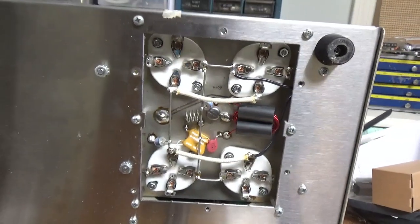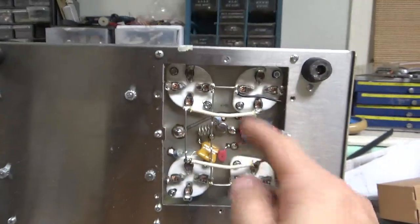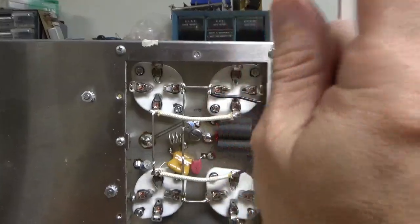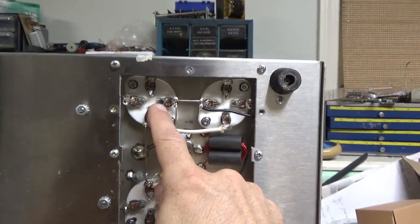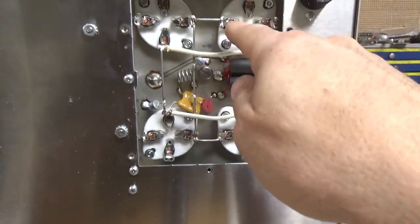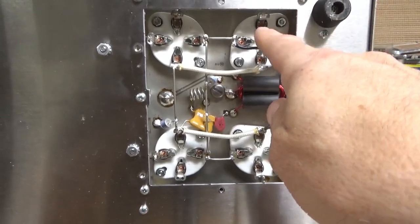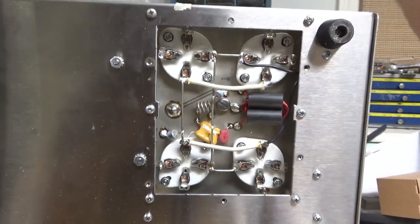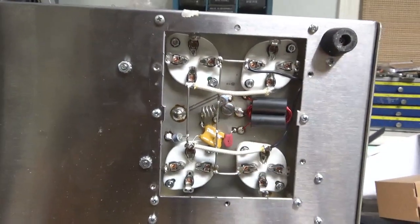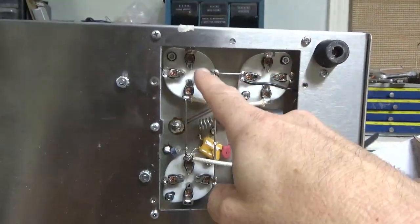Replacing the two gas discharge tubes — here's one of them, and here's the other one. Both of them had socket clips that were spread big time, so I compressed them. Someone must have been putting the tubes in at an angle. Even the filament ones were spread. If someone forces the two large pins into the two smaller holes, those ones can get goofed up and spread a lot. I always want to make sure when you put the tubes in, you go straight in. I also put in a longer screw, put the cover back, and compressed the clips again.